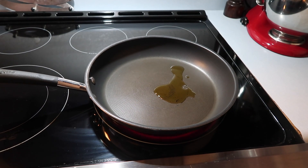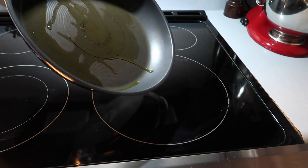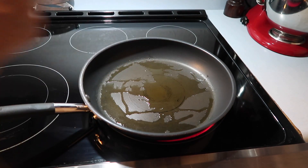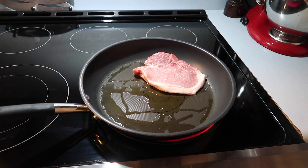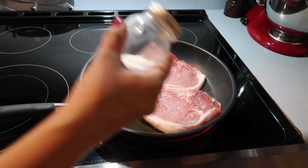I would recommend four boneless pork chops for easier cutting, since there will be a lot of sauce in this recipe. But I've been cooking this with three large bone-in pork chops, and that turns out to be plenty with leftovers for the three of us. Use whichever kind is equivalent to four and you should be fine.